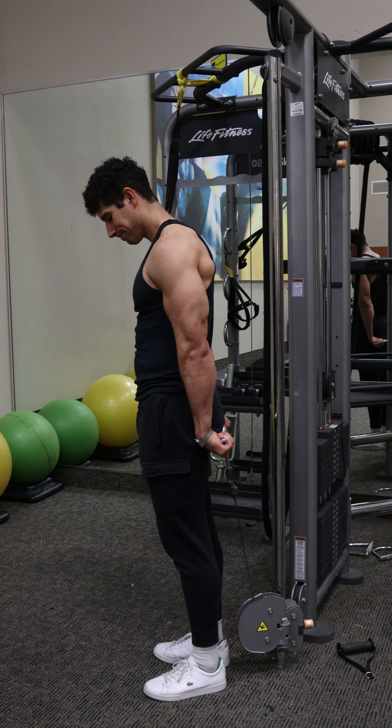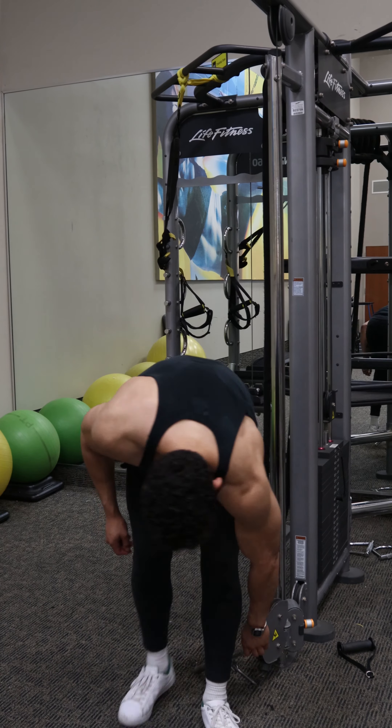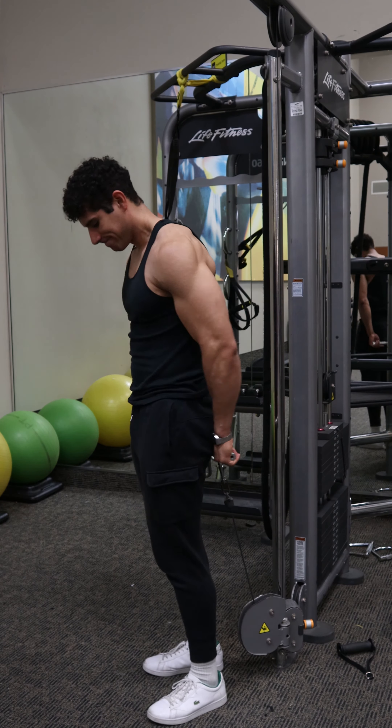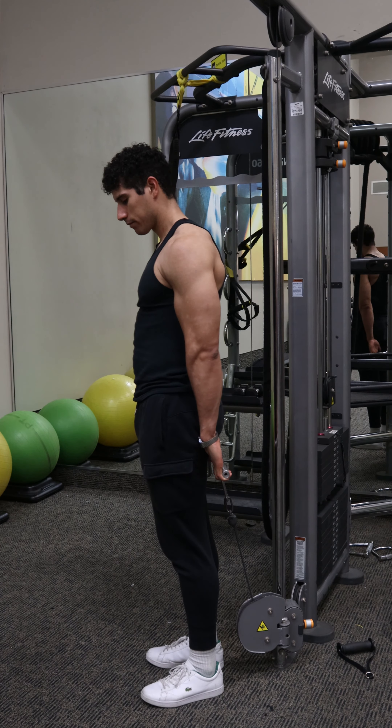For the setup, place the pulley at the very bottom with a straight bar attachment. Grab the bar with the palms facing behind you and keep those knees loose for balance. Allow the shoulders to relax to minimize tension in the neck and traps.